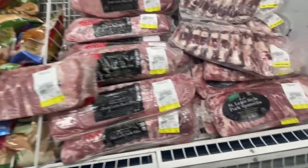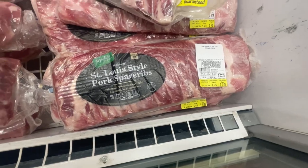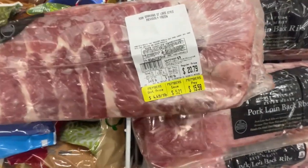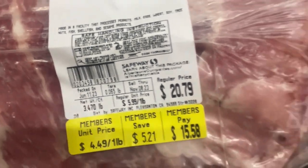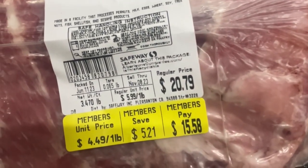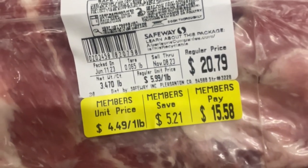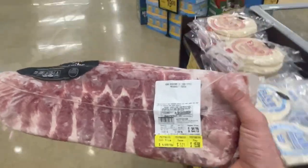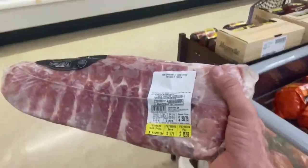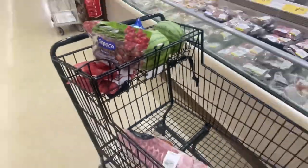All right, guys, we're getting some more ribs — style pork spare ribs. Somebody's eating good, huh? These are the ones I grab. Weight is 3.47 pounds, $28.79 total. $4.49 a pound for members, $5.99 for non-members. I think I know where I'm going to eat tonight — wherever I'm delivering this food.